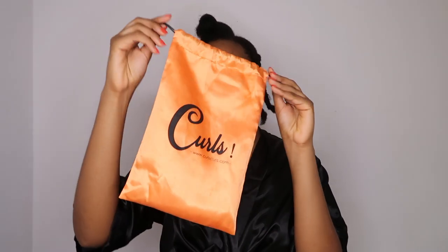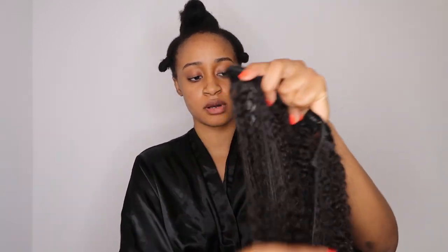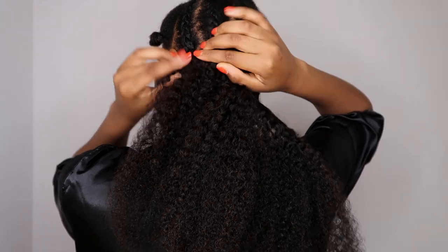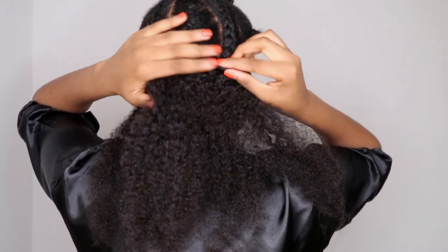I'm going to be using my Curls Curls clippings — this is actually the third time I'm styling these on my channel, so if you haven't checked out the previous videos please check the description box, I'll link them below. For my braiding pattern, as you can see I just did regular braids going to the back. You don't have to make it nice because no one's gonna see it.